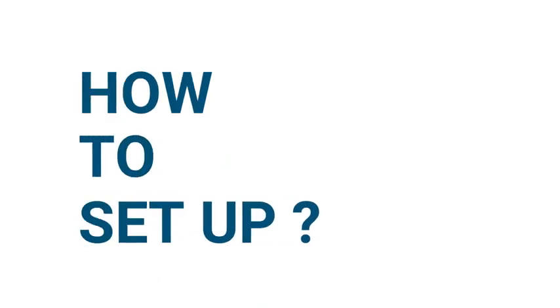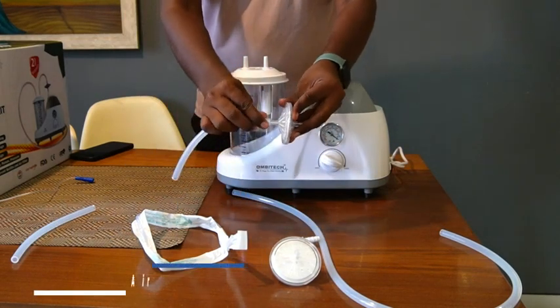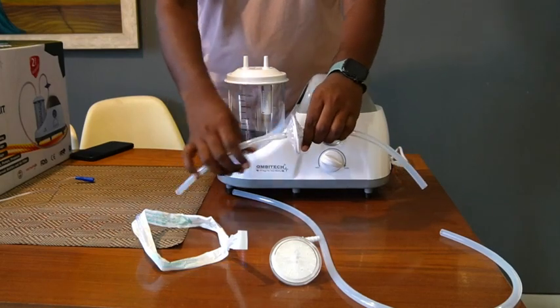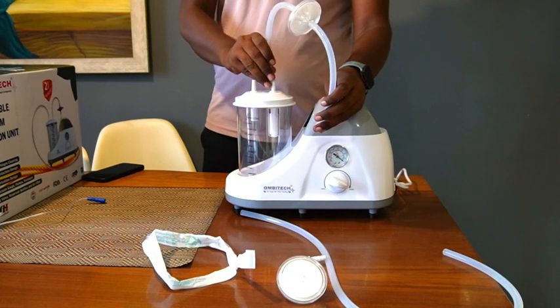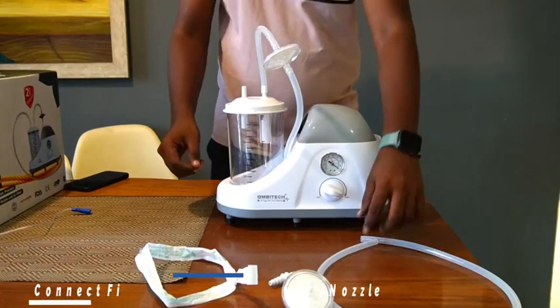Let's look at how to set up the Ambitech Portable Phlegm Suction Unit. Begin by connecting the two short silicone tubes to the two ends of the air filter. Connect one end of any of the short tubes to the vacuum or out nozzle of the suction jar. Connect the other short silicone tube to the overflow valve connector of the reservoir.